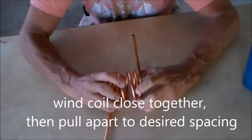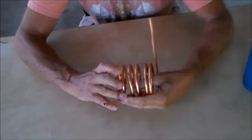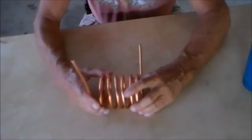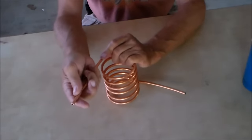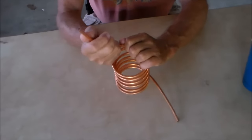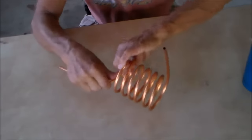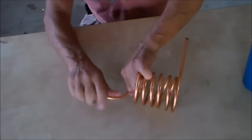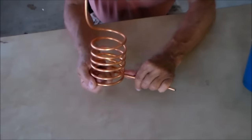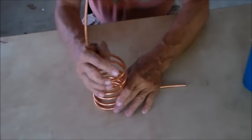Right there — and now we want to space these. Being really gentle so that I don't put a kink in it.